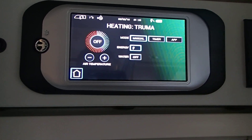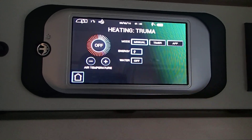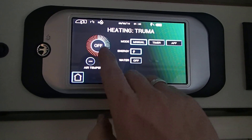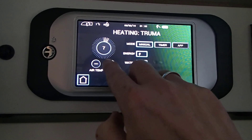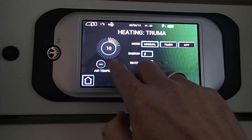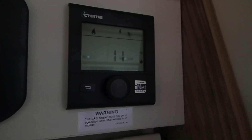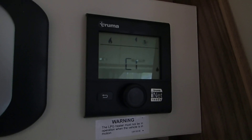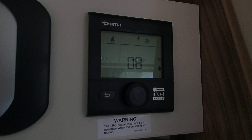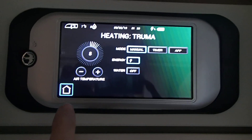Then we can turn the water on and off — it's eco, hot, and off. Then we have the air temperature which we can change here. As we change it, you'll notice it will change on that panel. So we can control the heating via the main control panel.